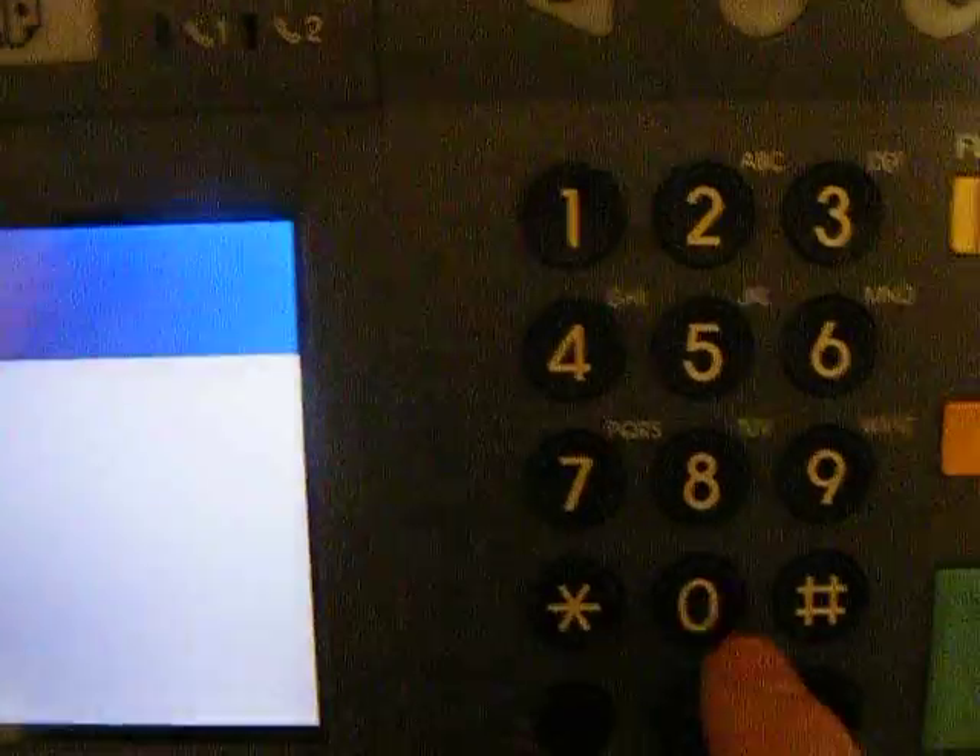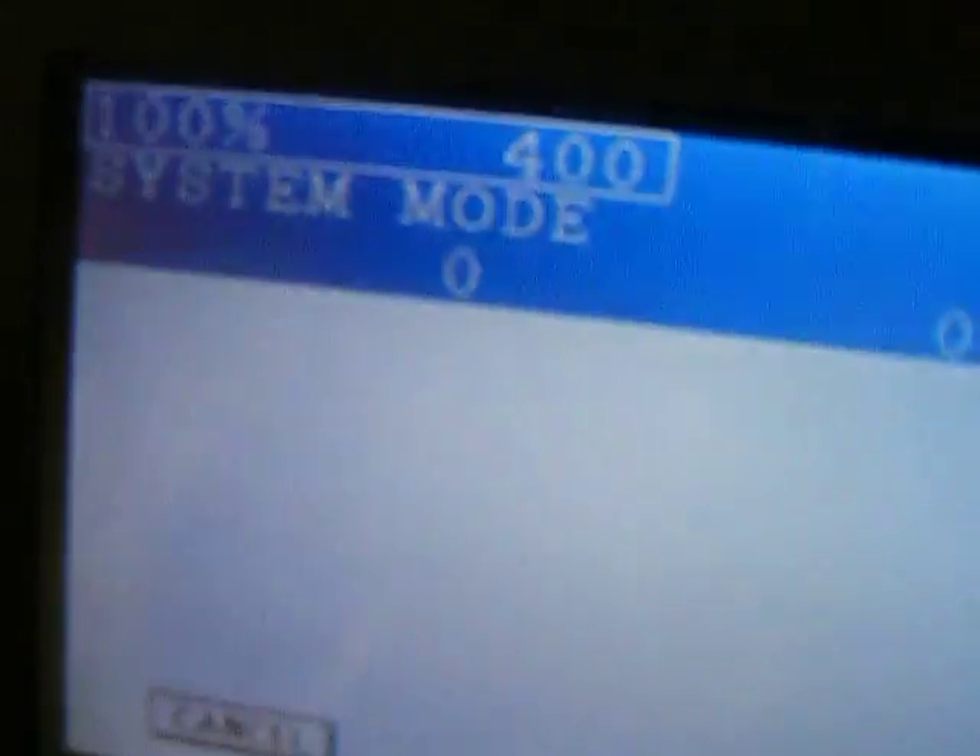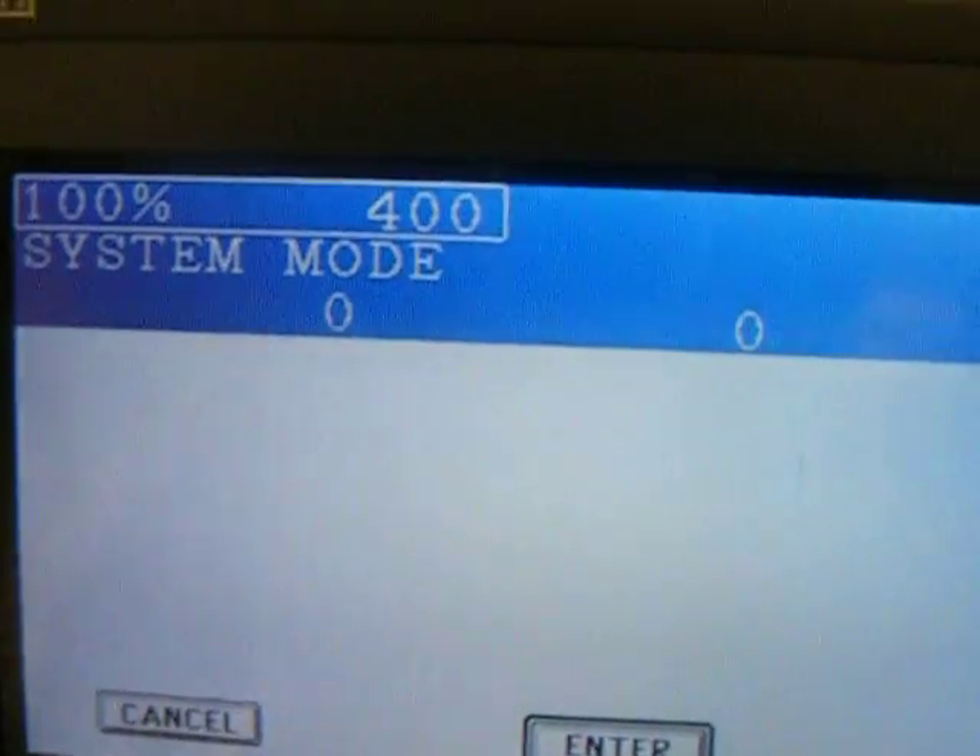You can check that it's set to zero by going back into 400. Press print, and it should say what it says here now — system mode, zero, zero.